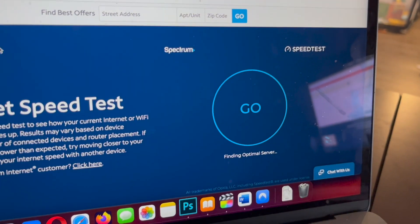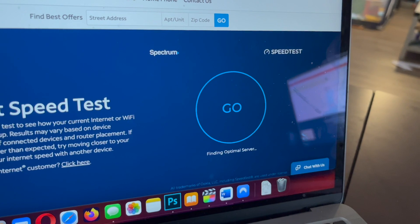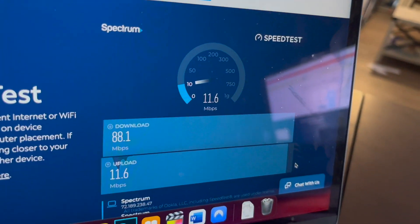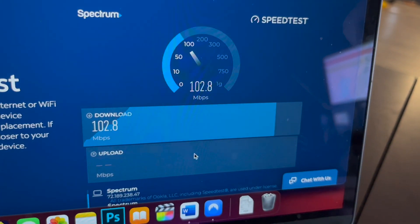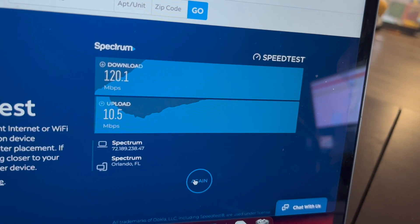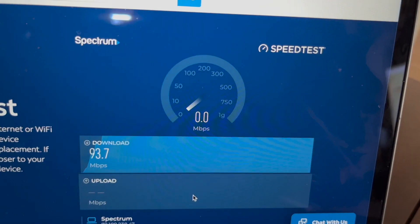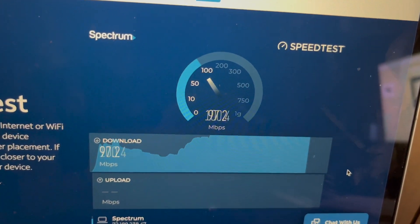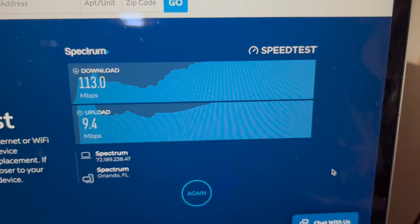Now I'll do testing on the Apple MacBook Air M1. First I'll use the ASUS router at 2.4GHz bandwidth, then switch to 5G — definitely faster. Then I switch to the GL.iNet router, starting with 2.4GHz bandwidth, then switching to 5G. I think speeds are pretty good considering it's not using my regular IP address — it's routing through NordVPN.